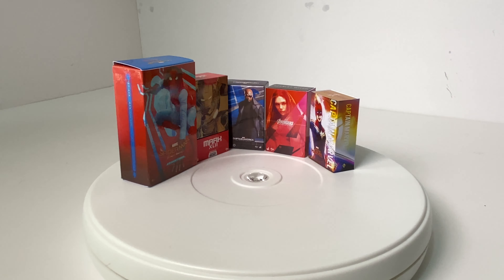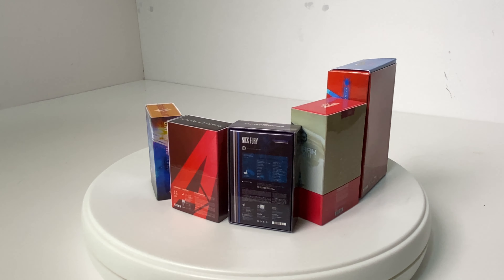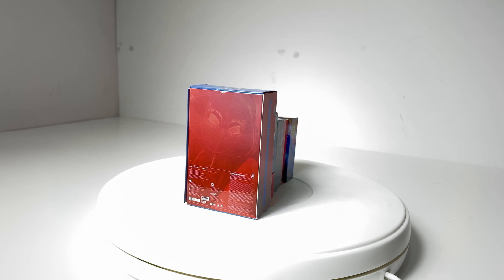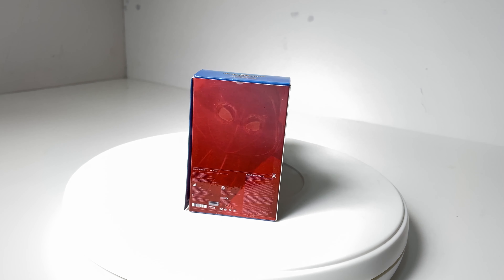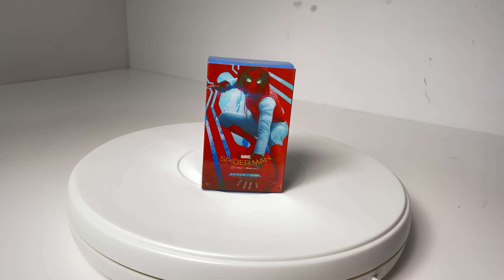Hey, welcome back to the channel — if it's your first time here, welcome! Today I'm going to have a look at some miniatures I've picked up from Toys Wonderland. These look absolutely fantastic on the website, and you think wow, these are going to look brilliant alongside my characters. It's just a bit of fun whilst you're doing a bit of collecting, and maybe you want to put it in there just to give it a sense of scale. What I love about these miniatures is just the fun factor.